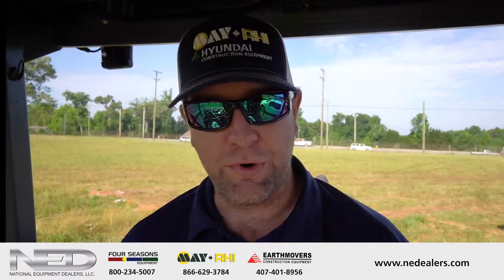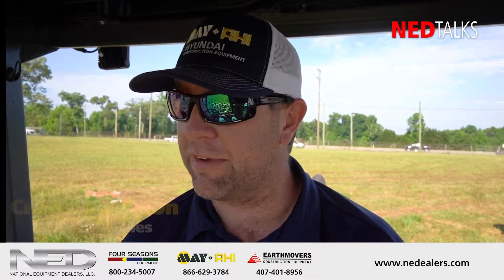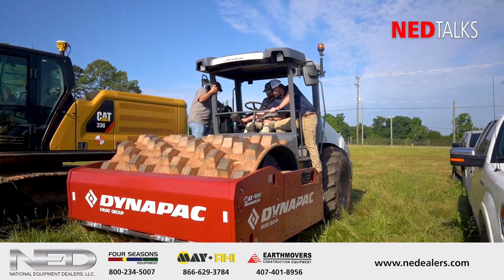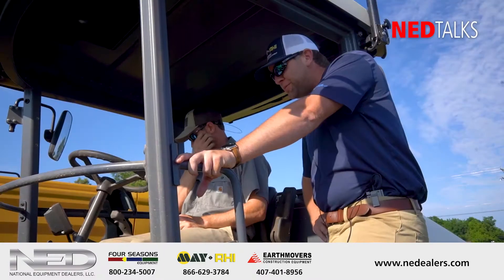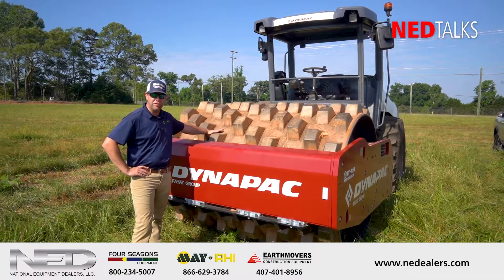I'm Creighton Wilson. I work with May Heavy Equipment, National Equipment Dealers, and today we're on a job site with Fowler Corporation in Greenville, South Carolina. They are demoing a Dynapak CA2500PD seismic unit. This is a dedicated pad foot unit.